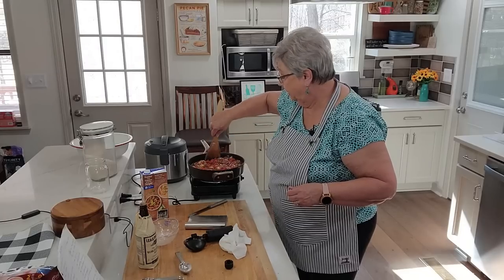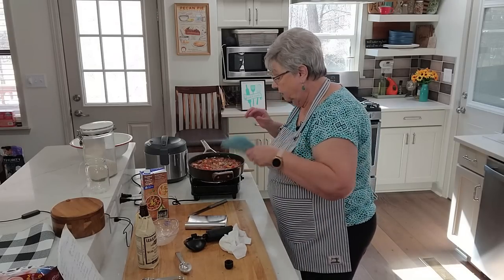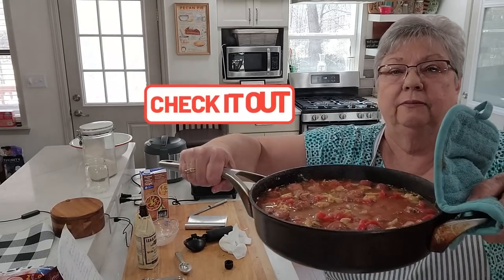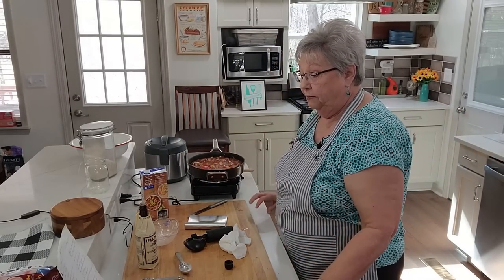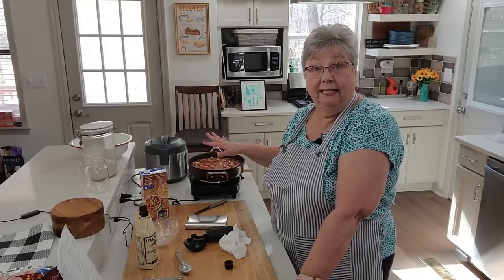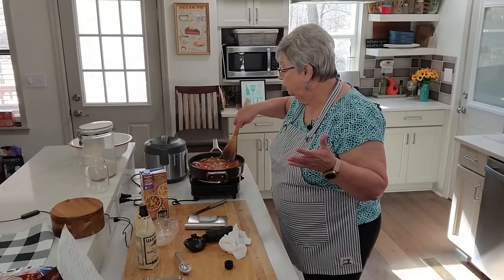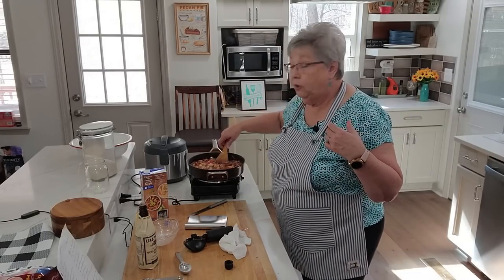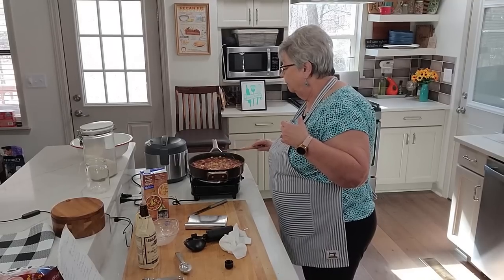Adding that broth and tomatoes kind of stopped the cooking for just a minute but it'll start back — doesn't that look good? I want to let this simmer for a few minutes while I get my rice cooked. I've also got some shrimp I want to add at the end. My shrimp is already cooked so it won't take but a couple of minutes to heat up. You can use raw shrimp if you want, but I couldn't find any raw shrimp that was already peeled. It's going to simmer about five minutes since everything's already cooked.